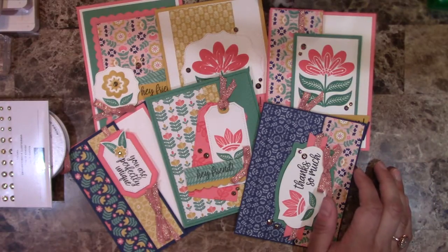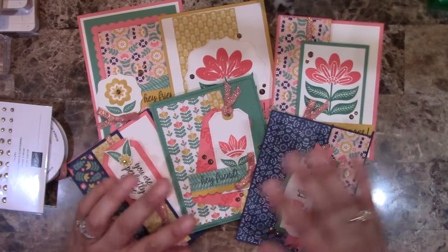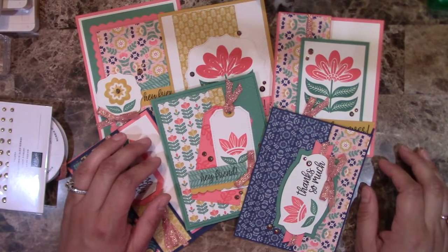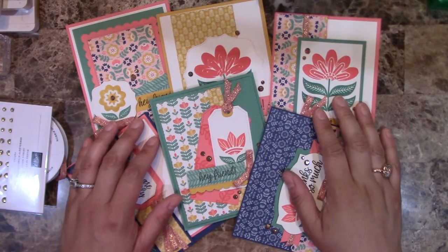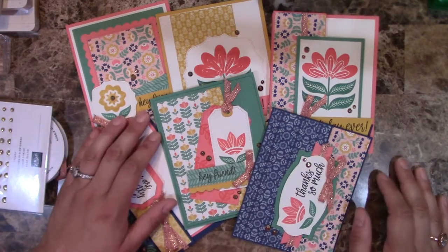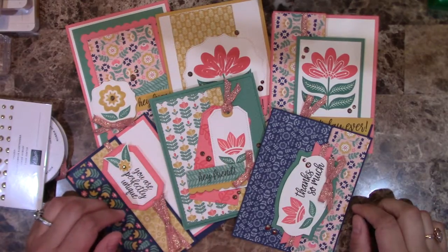Option two is for those of you who already have the paper, gems, ribbon, cardstock, and other supplies — you don't need me to send you anything other than the instructions. If that's you, you can go to creatingwithali.com/shop and get the tutorial right now. I'll also be putting a link in the description to the specific card class.